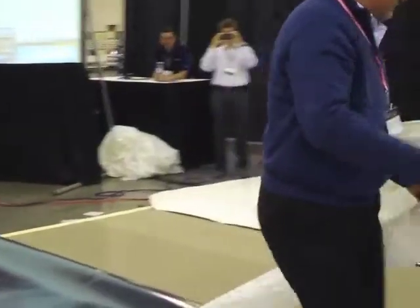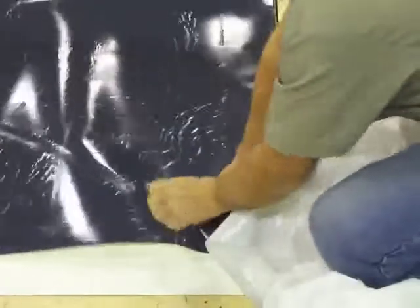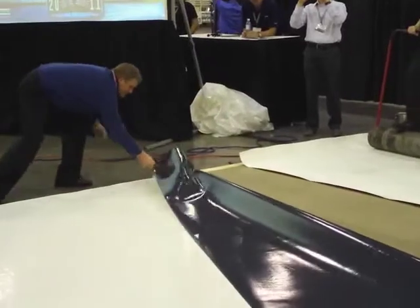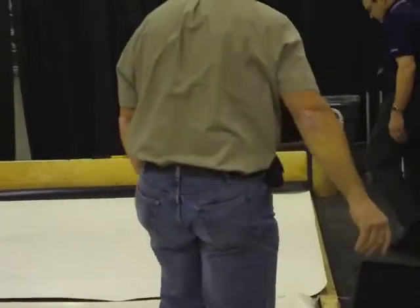Once again, they're pulling off the release liner. These guys are real roofers, so they know what they're doing. Don't worry about it, Mike. Look at that — once again, no problem at all. So that's how easy it is.